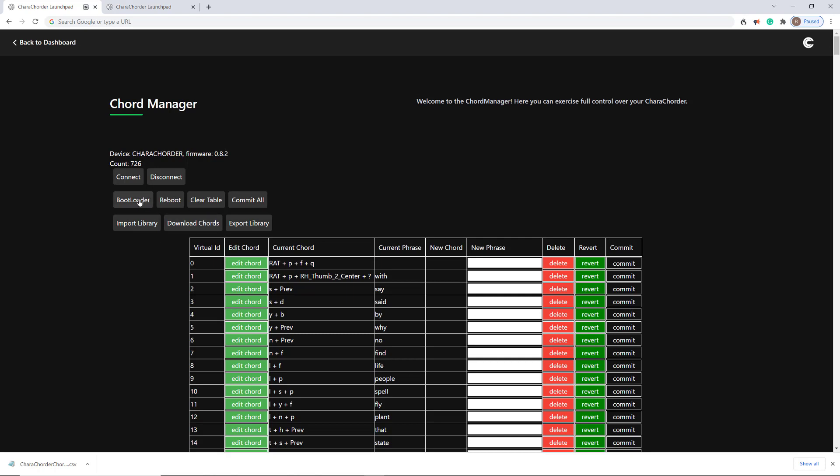The bootloader is the way that you access your device to update the firmware. There are instructions on the Discord channel on how to do that — it's pretty simple. You open the bootloader and your Caracorder pops up as a device you can navigate to in your folder structure, and then you replace a file.